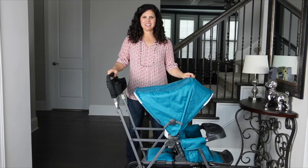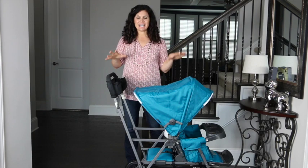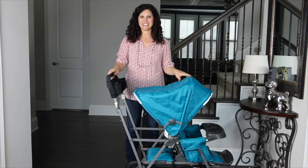Hey everybody, it's Holly from Baby Gizmo and today we're taking a look at the Juvie Caboose Ultralight Graphite. This is the new sit and stand stroller for 2016 and has some new updates, so let's take a look.